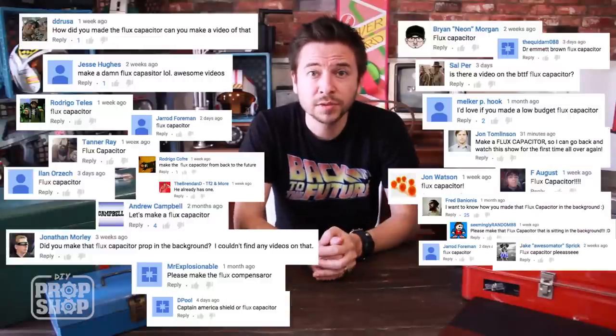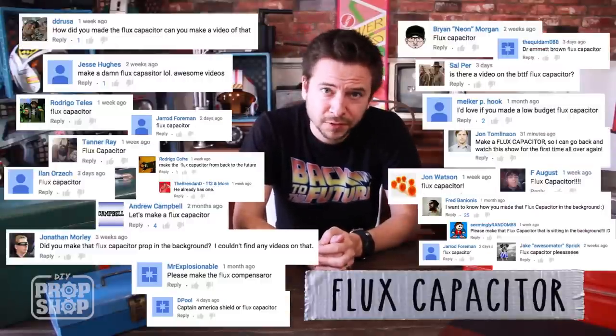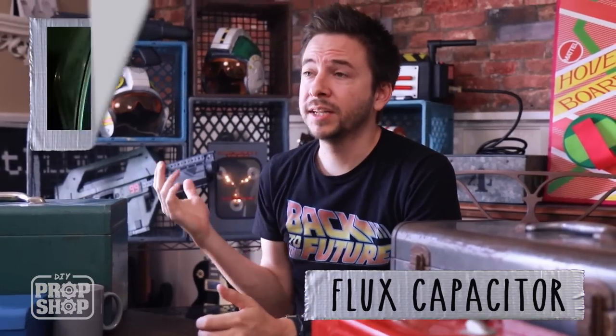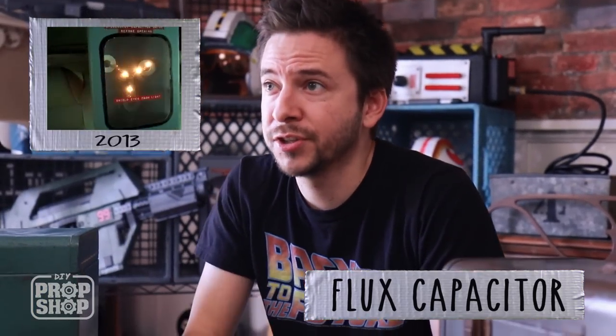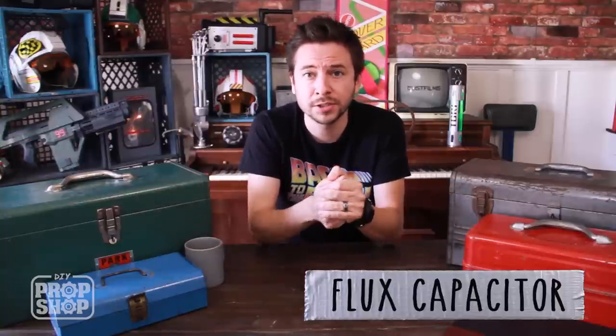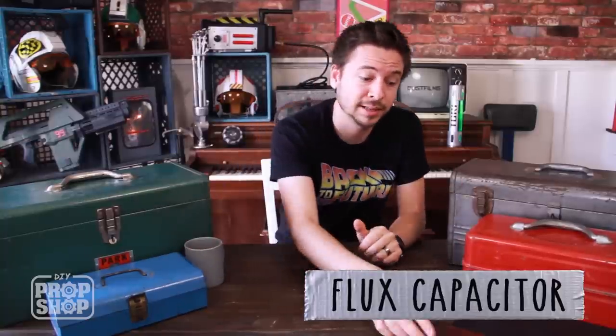I've gotten a lot of requests for the flux capacitor from Back to the Future. This is one of my favorite props ever — it's so iconic. I did build one in the past for a shot-for-shot recreation of the clock tower scene, but I want to show you how to make your own, totally DIY. It makes such a cool decoration to have around the house, and it lights up.